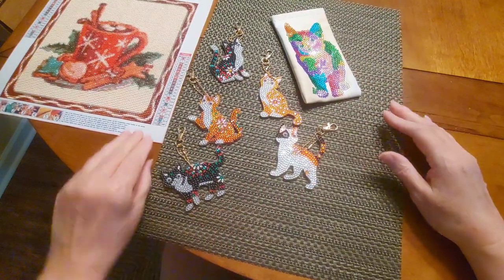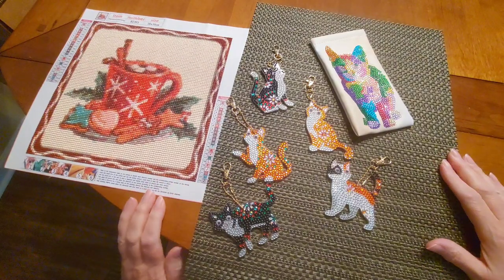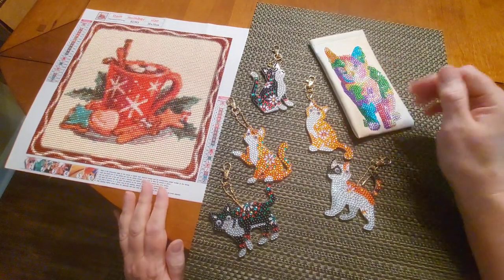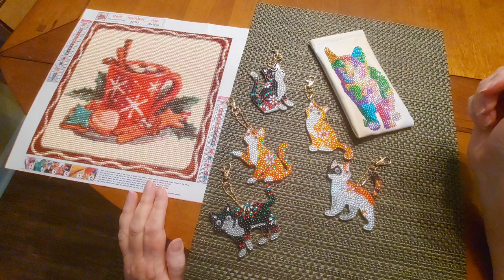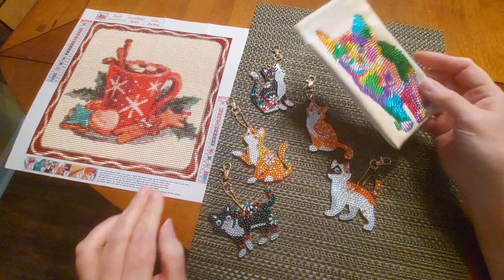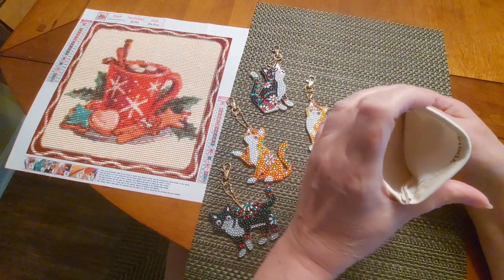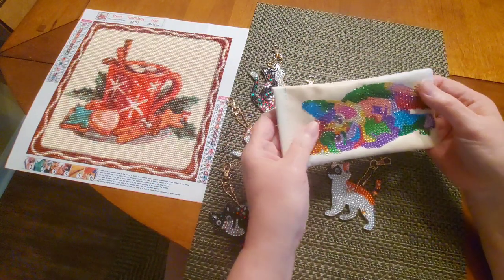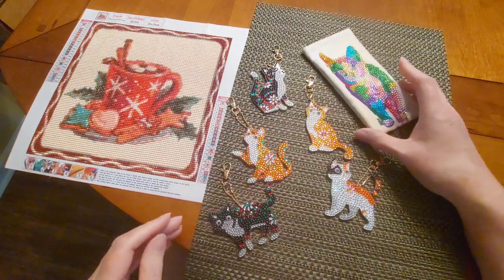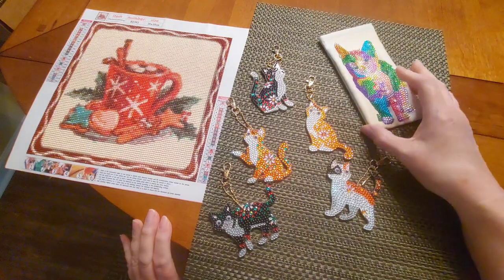So these are my completed items from One Day Savings — they are beautiful. The glasses case was only $3.99, which is an awesome deal. I might get a couple more to keep around the house because I have prescription sunglasses, so I could put my sunglasses in one and my regular glasses in the other.